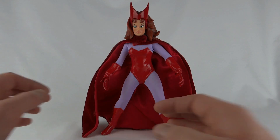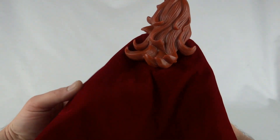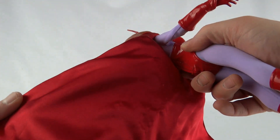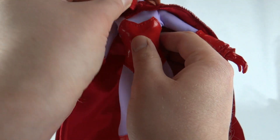Starting on a positive — this figure has probably the nicest cape we ever got with the Famous Covers. It's like velvet, it's double thickness, it's lined with this shiny stuff — absolutely brilliant cape. And it's velcroed on, so it will come off if you wanted it to.